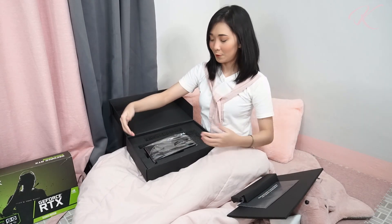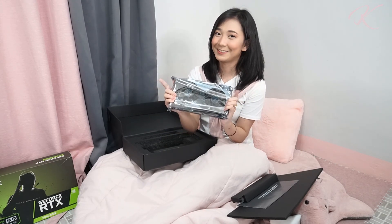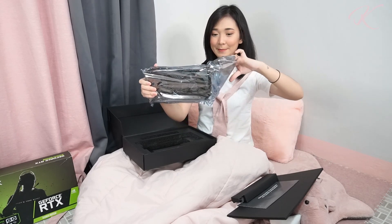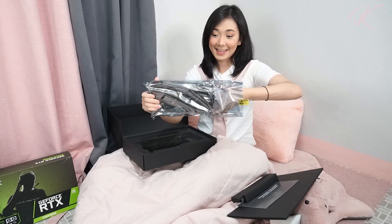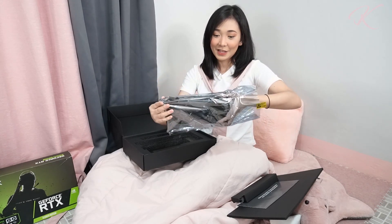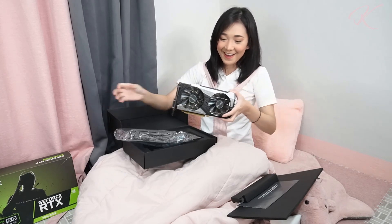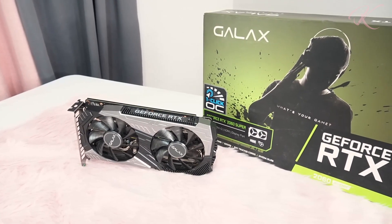And of course, what you've all been waiting for — the Galaxy GeForce RTX 2060 Super 1-Click OC. Let's remove it from this plastic. What?!